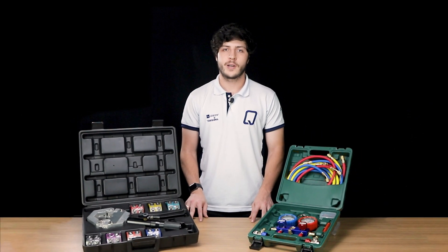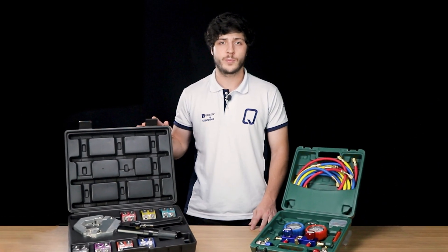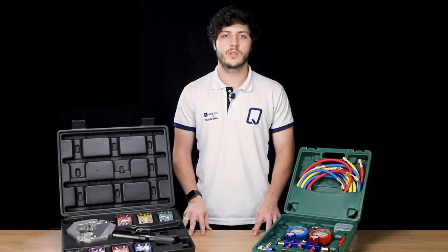The complete manifold set with two and a half meter hoses and a complete hydraulic hose crimping tool — these are the two products that we will discuss in today's video.